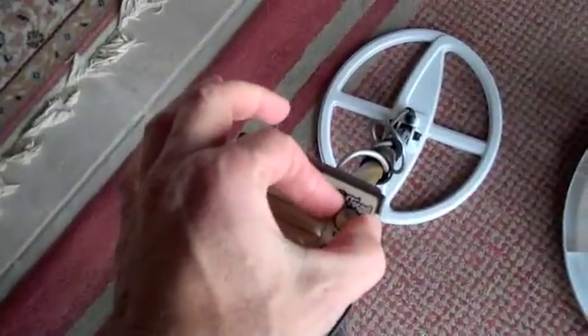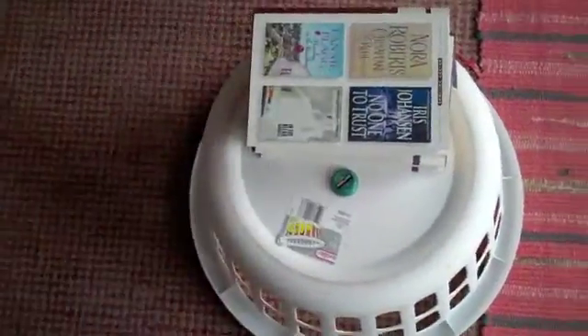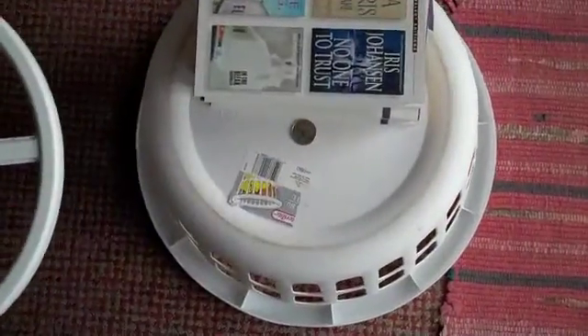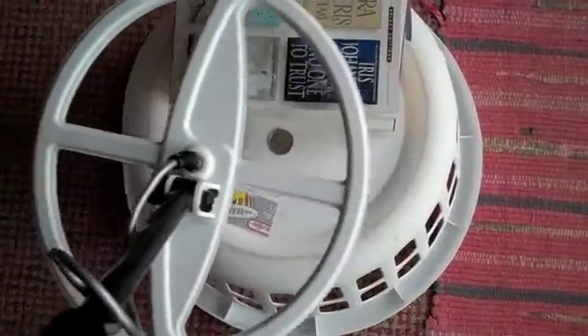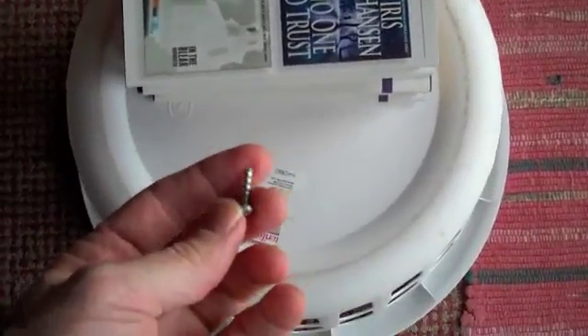I'm going to turn the threshold back to the T in Tesoro. Now we've got a quarter — watch where this starts to sound off. Quarters are as big as a bottle cap, but watch closely: it's brief, it starts sounding off in the middle, not on the edge. That brief signal is how you can tell the difference in all-metal threshold mode between a bottle cap and a quarter.